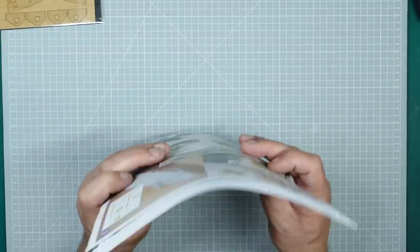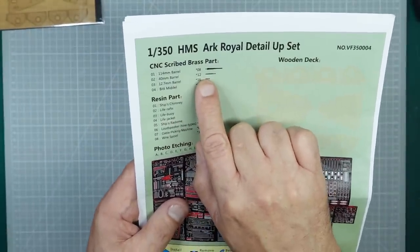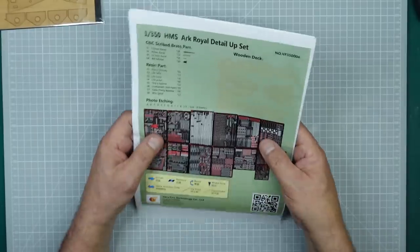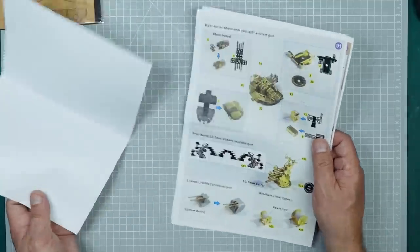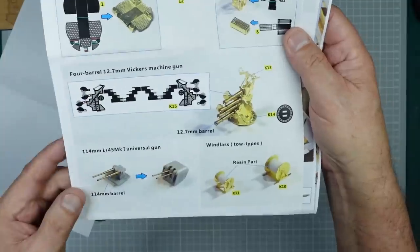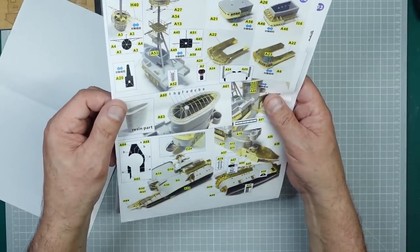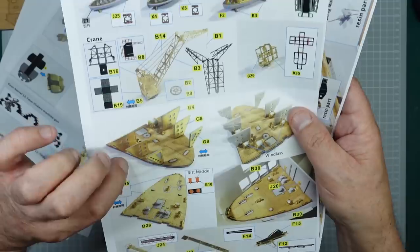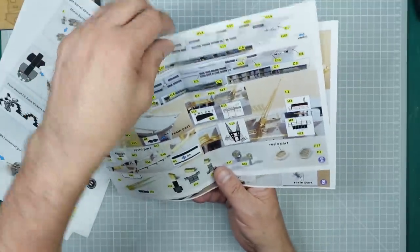One thing I noticed is it's got 8 of the 114mm barrels but there should be 16; 12 of the 40mm barrels where there should be 48; and 16 of the 12.7mm barrels where there should be 32. So basically they've got enough barrels for one side - we'll have to make or source more. The set itself is very complex - these 1/350th pom-pom guns are absolutely beautiful, and then there are four-barrel machine guns, lots of resin, lots of photo etch, though the instructions are awful.